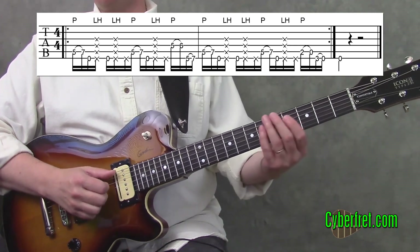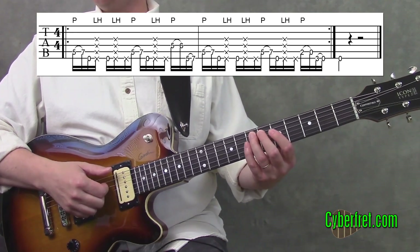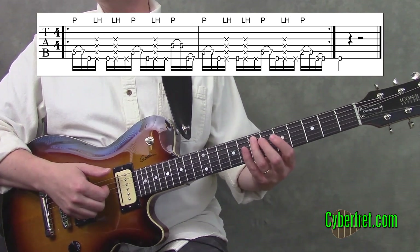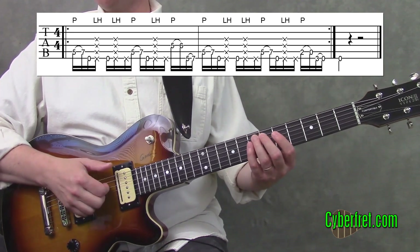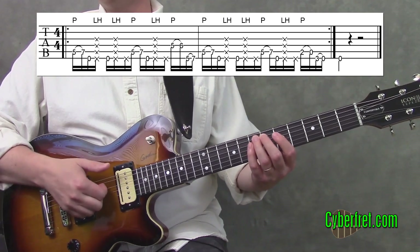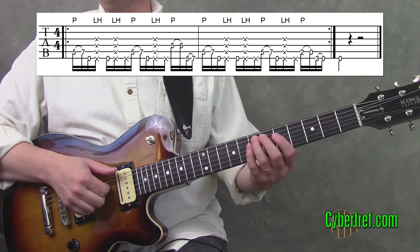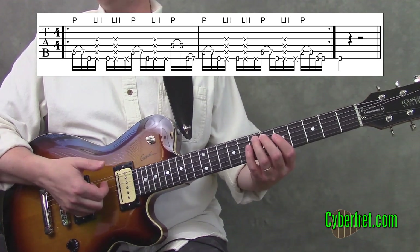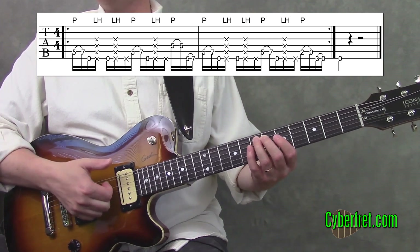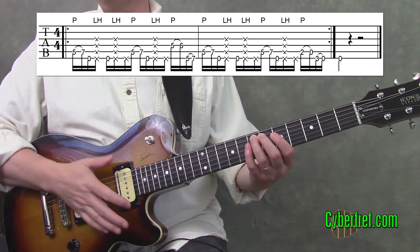The other technique we have is a pop. Take your third finger and put it on the fifth string at the seventh fret, then take your index finger on your right hand and actually snap the string. You get underneath and pull up, then let it back down to slap against the fretboard, snapping the string.